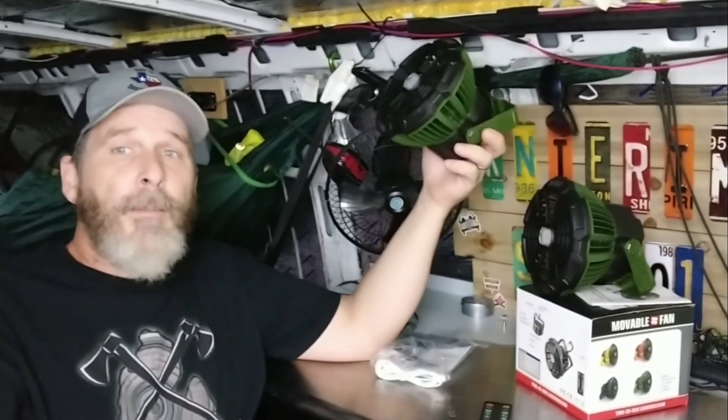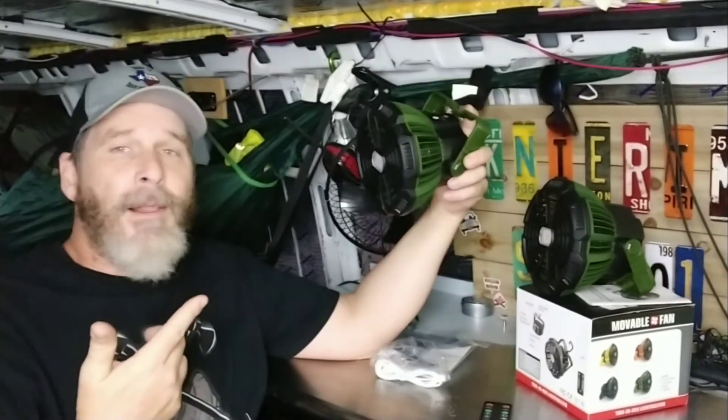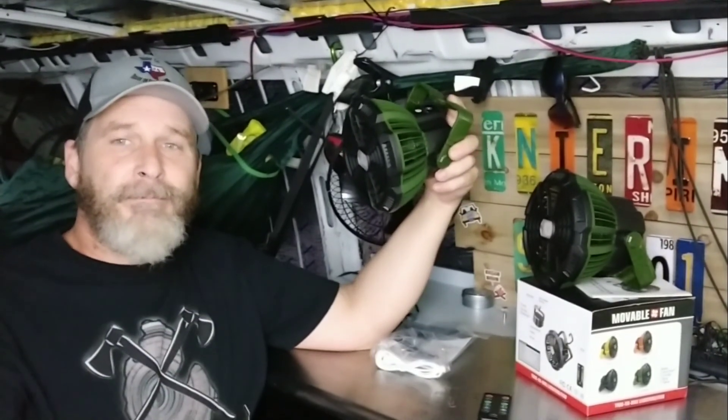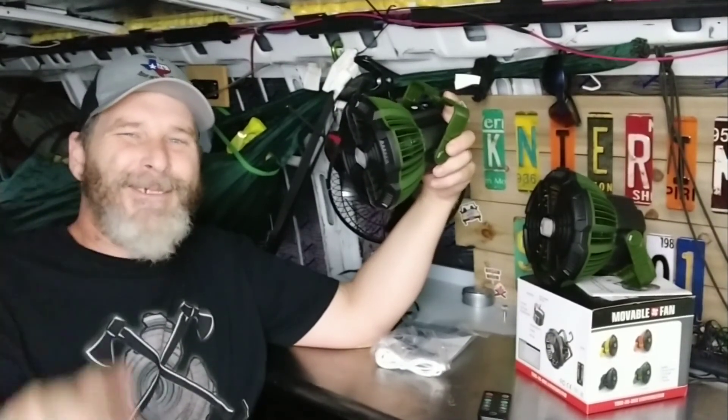There's my unboxing. I'm going to put these to good use. Hopefully you liked what you've seen — give me a thumbs up, leave a comment. See y'all next time. Smile while you still have teeth.